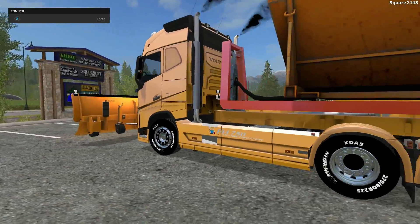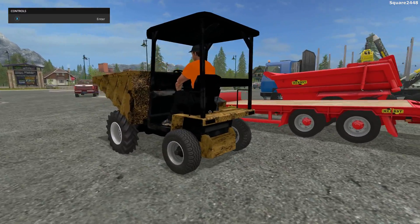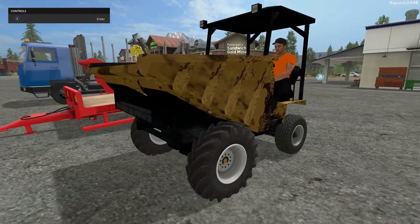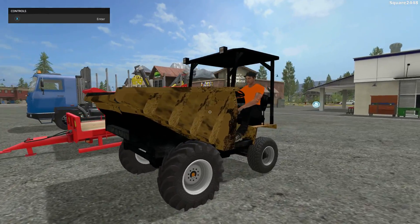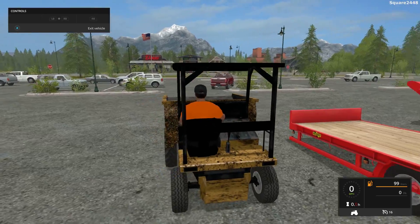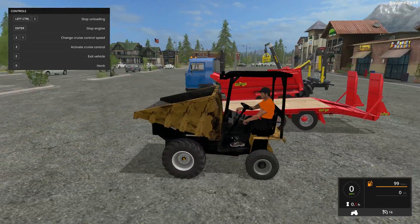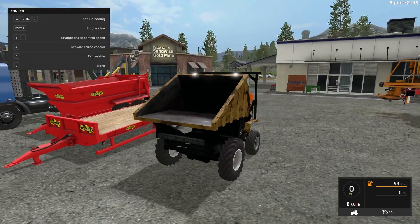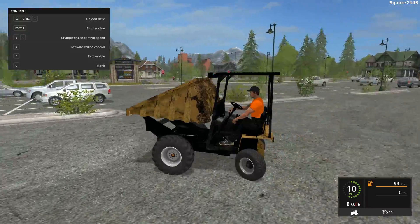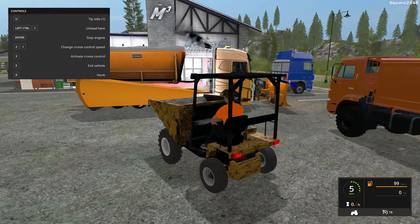Up next, we'll be taking a look at a construction vehicle — this is a mini dumper. There are two versions: you can get it with a canopy and without. I do like the rustic look, and it shows the wear and tear on the equipment. Inside, it goes 60 miles per hour and you can dump it. It does have a few headlights, no turn signals, but it does work. It's a pretty realistic speed for a vehicle like this.